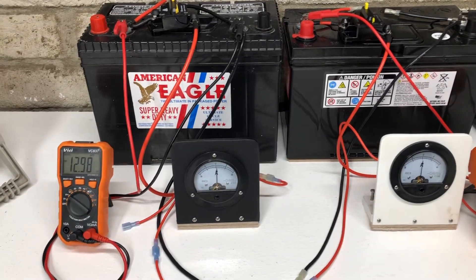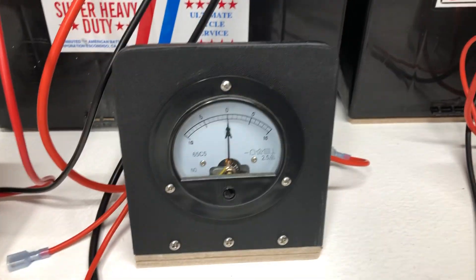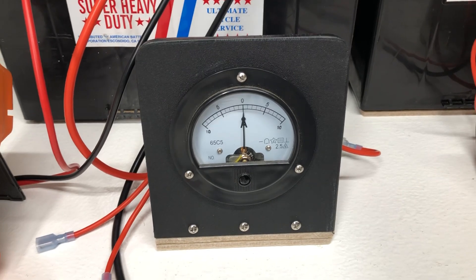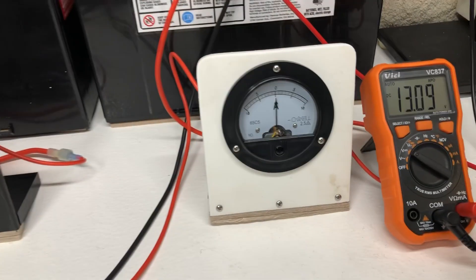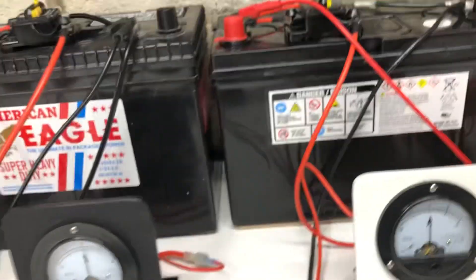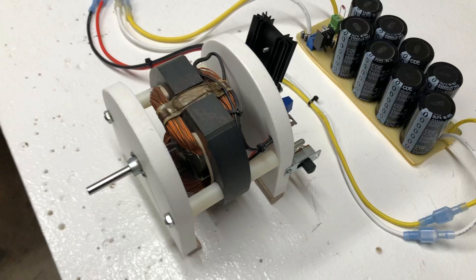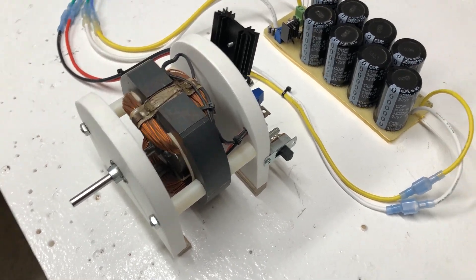We've got two batteries, volt meters, and these amp meters that can go either direction — super neat. If they go to the right it's load, if they go to the left it's charging, which is really cool so you can see everything that's going on. I have a little attraction motor I made from a vacuum cleaner motor.